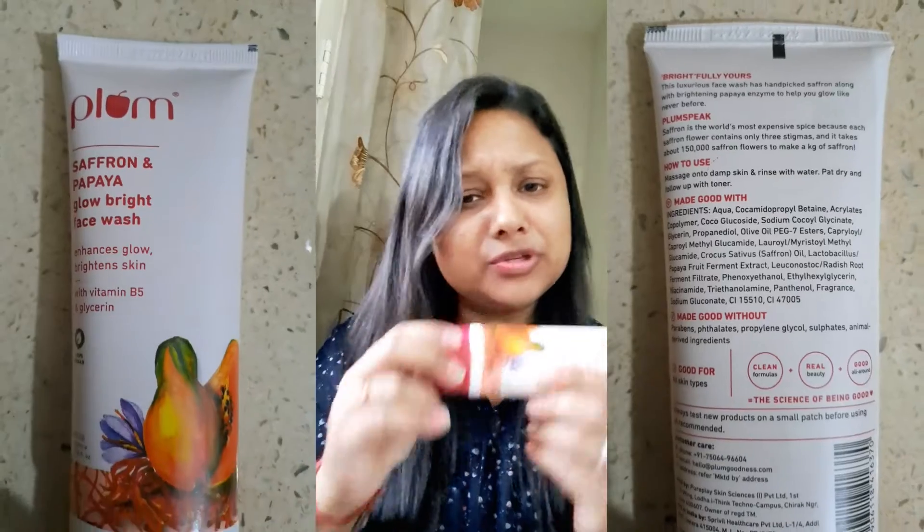We all know that Plum is a vegan brand and its products are very natural and very gentle for the skin. This is a non-drying, sulfate-free product which helps to boost skin glow, fights dullness and dark spots, and gives a glow like never before.